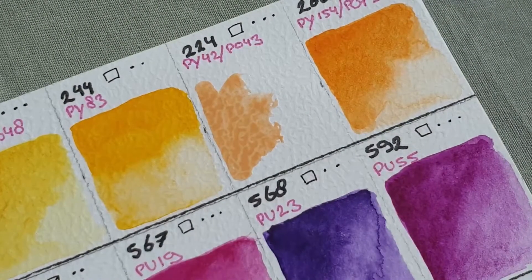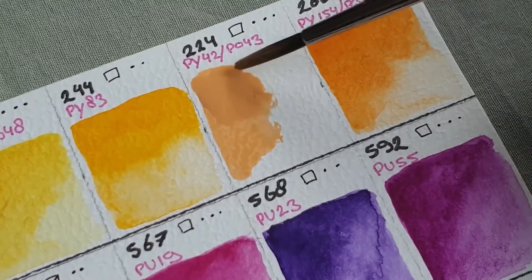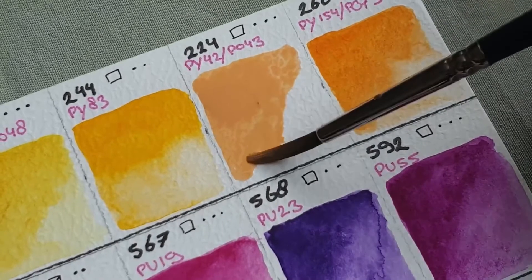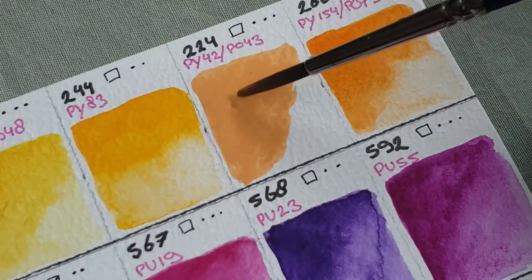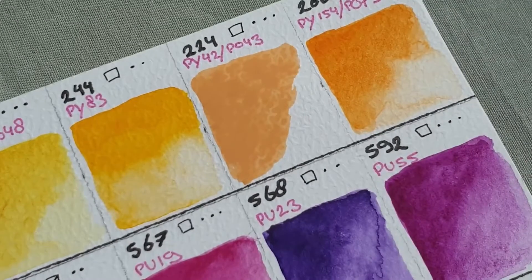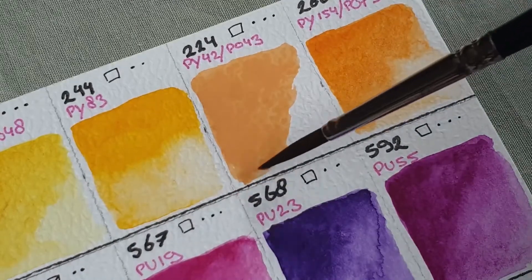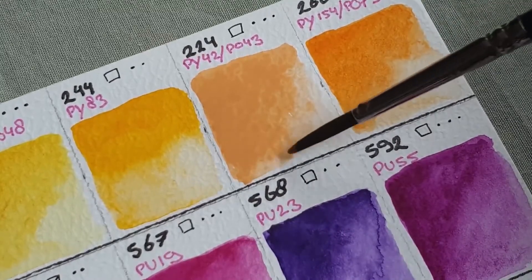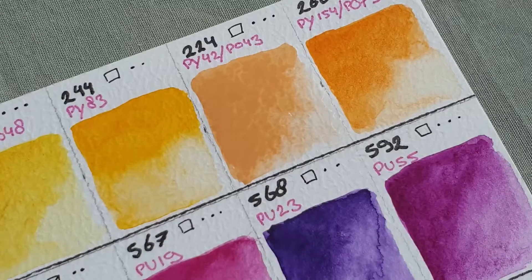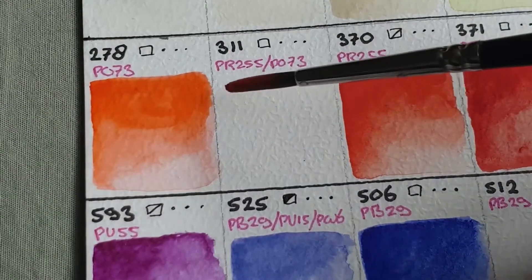The next one is Naples Yellow Red, and I was really excited about this color because in the pan it looked like peach. It's a bit less peachy in the swatch, though more than it appears on video — in the video it almost looks muddy, but it isn't in real life. It's hard to capture the real color of this one. I haven't really found a purpose yet for it, although I find it really pretty. I think it's usable in lighter skin tones when mixing, but other than that I haven't used it yet. Maybe I'll try to find something in nature to paint with it, because I just want to use it — it's such a pretty color.